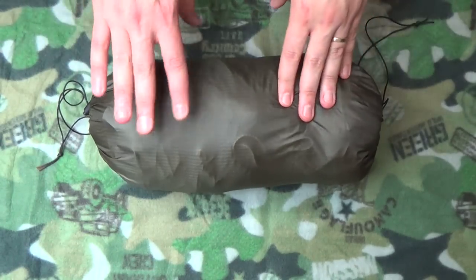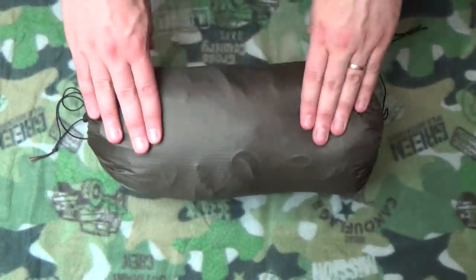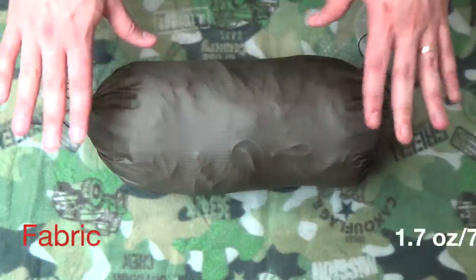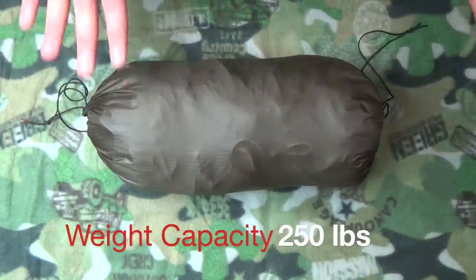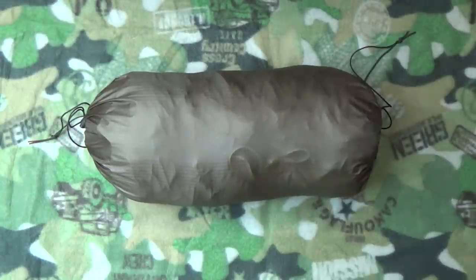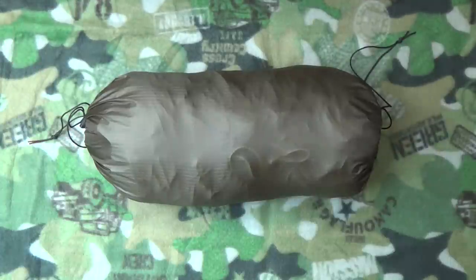Alright guys, here it is — the Blackbird XLC from Warbonnet Outdoors. This is a single-layer version. You can get a two-layer version which allows you to put a sleeping pad between the two layers underneath, making it a lot easier so you're not always trying to center that mat. I have an underquilt and a top quilt from Hammock Gear — both are a 40-degree variety, and we'll go over those in another video. I went with the single-layer because I plan on using the underquilt whenever I go.